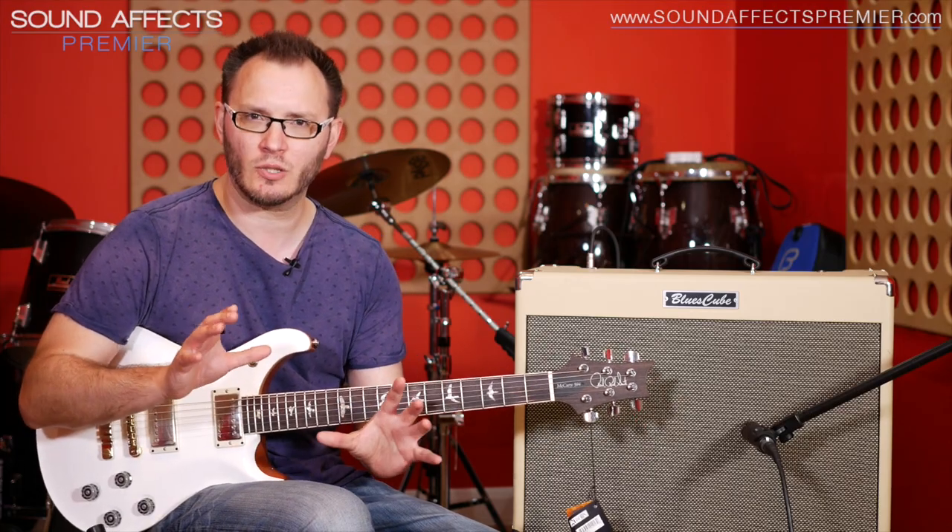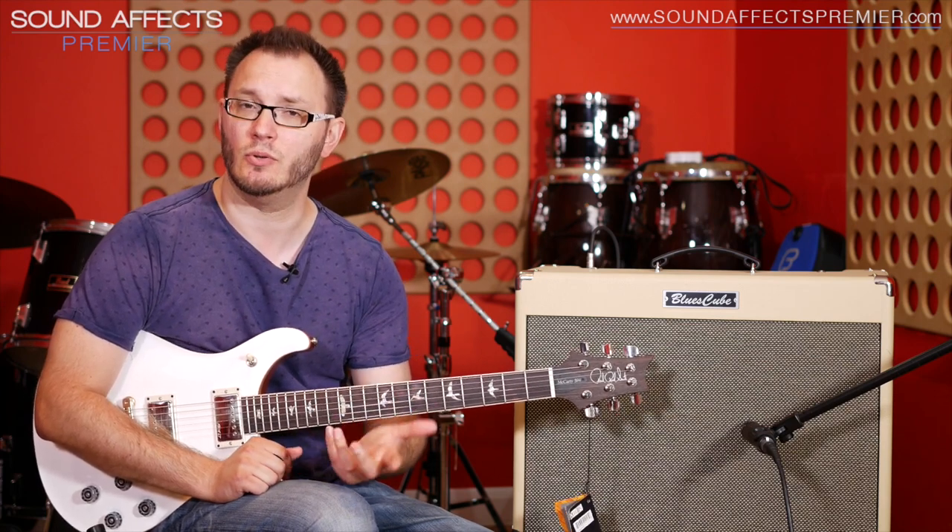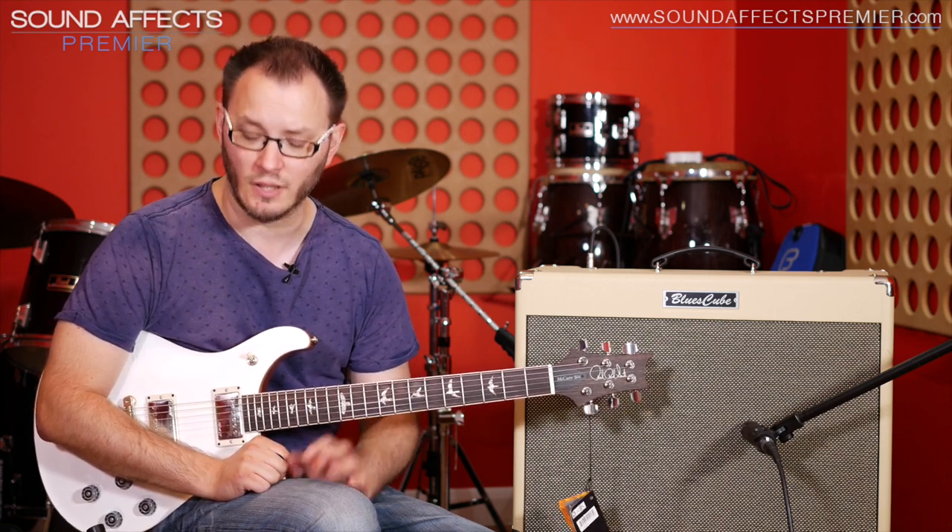It's kind of somewhere in between a hybrid of a bucket brigade and a tape echo device in terms of its sound. Very, very easy to use, just emulating or providing short delay sounds, so your slapbacks, with up to 4 repeats and an EQ control on there and a separate boost as well for pushing the front end of your amp or for adding volume for solos, so very cool indeed.